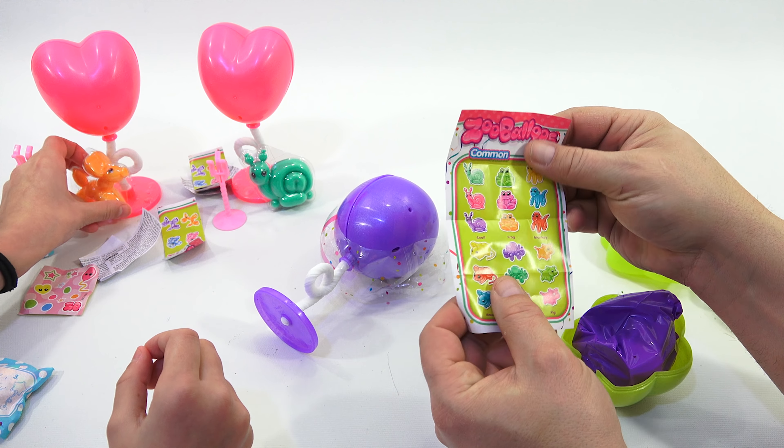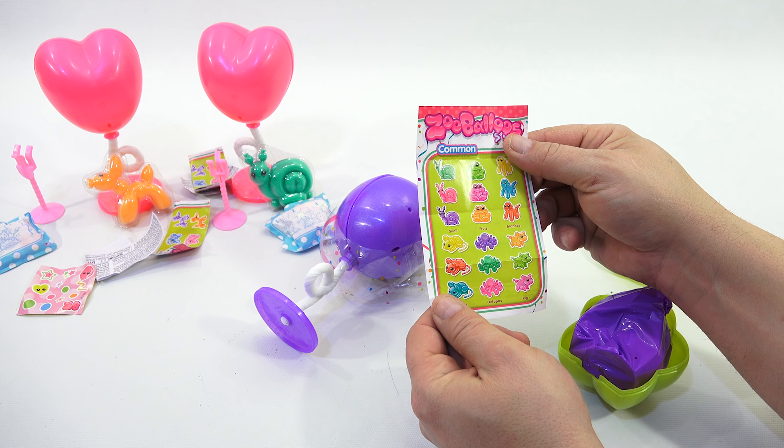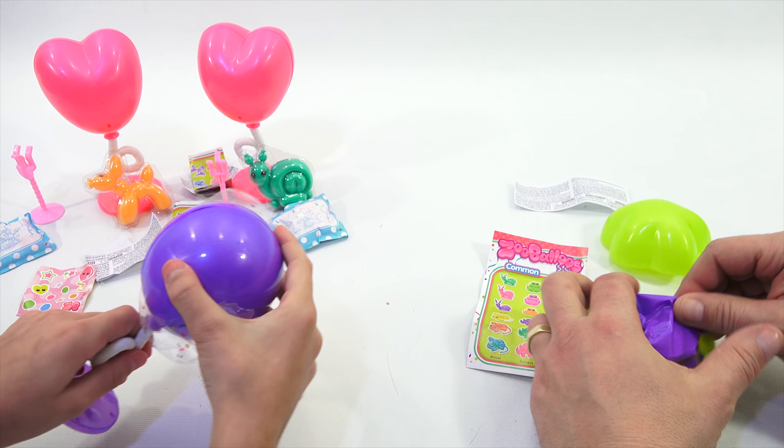So it looks like... which one is that one? That one is the dog. That's a rare metallic one, it looks like. I don't see it here. Do you see it on this side? There's the snail. So you have the snail.